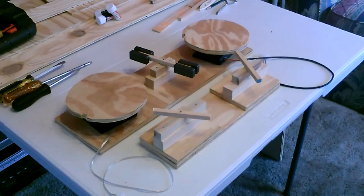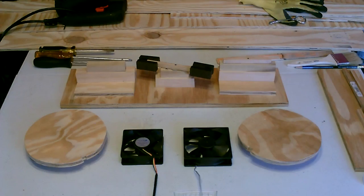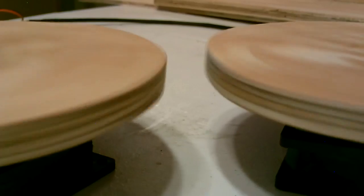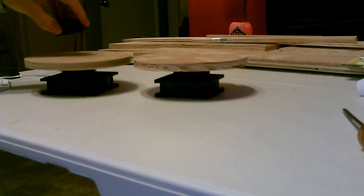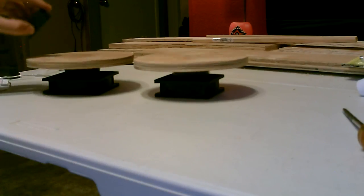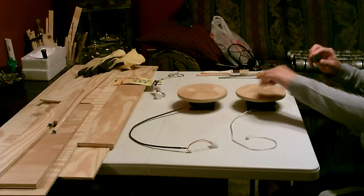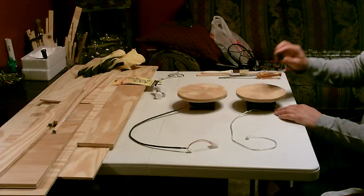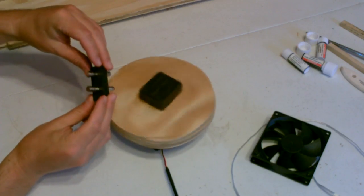Hey there, just a quick vid to show you a bunch of experiments I did with these magnet motor generators and levers and spinners and all types of stuff. Just drop it together and fire it up. You can spin one or even several at a time. That's 30 total neodymium magnets on one of these — that's super powerful.